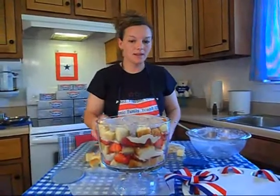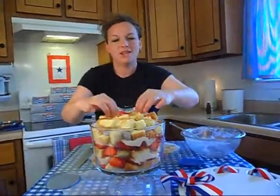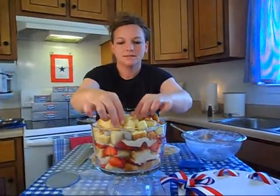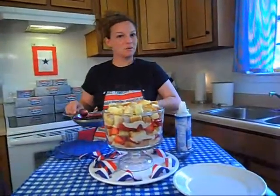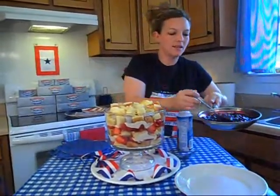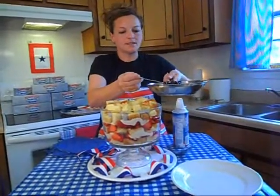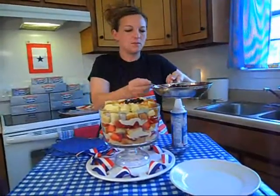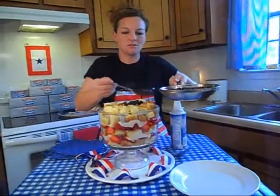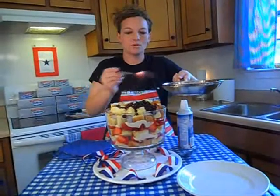We're going to take the rest of our pound cake and top it off, make it look nice and pretty. So we're going to blueberry top our strawberry trifle now with the blueberries that we have simmered down. It's created a lot of juice, so you don't want to put that all on top. We're just going to spoon some of these awesome juicy blueberries all over the top — and they're nice and warm.